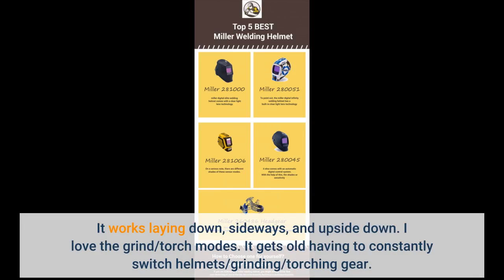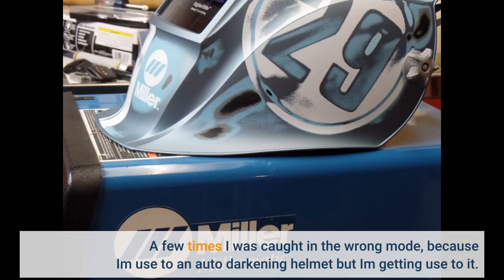It works laying down, sideways, and upside down. I love the grind and torch modes — it gets old having to constantly switch helmets for grinding and torching gear. A few times I was caught in the wrong mode because I am used to an auto-darkening helmet, but I am getting used to it.